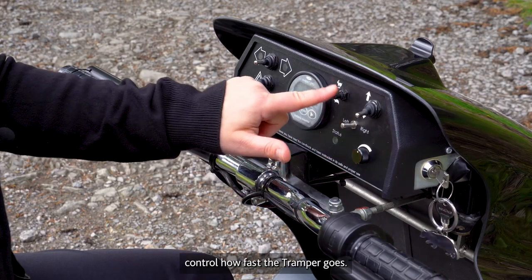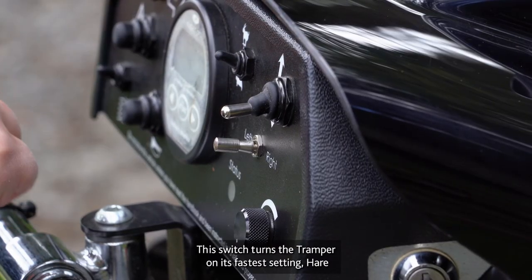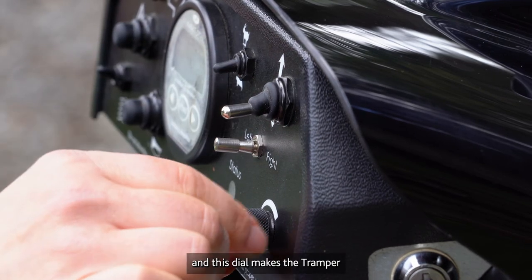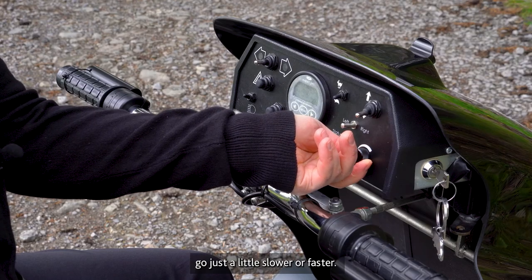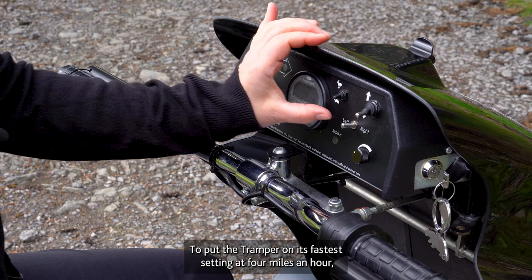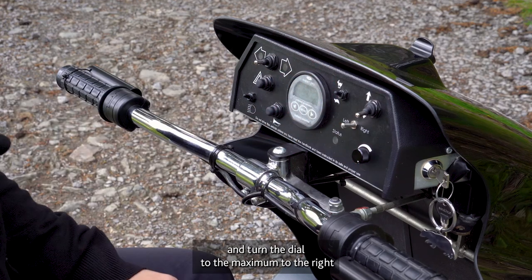These two switches control how fast the tramper goes. This switch turns the tramper to its fastest setting — hare — or its slowest setting — tortoise. And this dial makes the tramper go just a little slower or faster. To put the tramper on its fastest setting at 4 miles an hour, set this to hare and turn the dial to the maximum to the right.